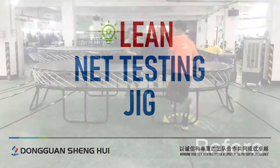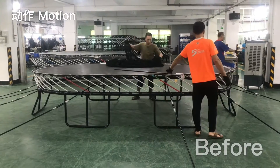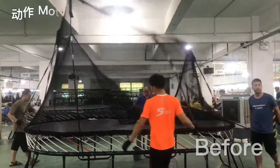Hey folks, one of the things that we do at our factory is that we do a hundred percent inspection of every single net that we produce. What that means is that our employees have to raise the net, they do a full inspection to make sure everything is perfect, and then they take it back down and move to the next one.